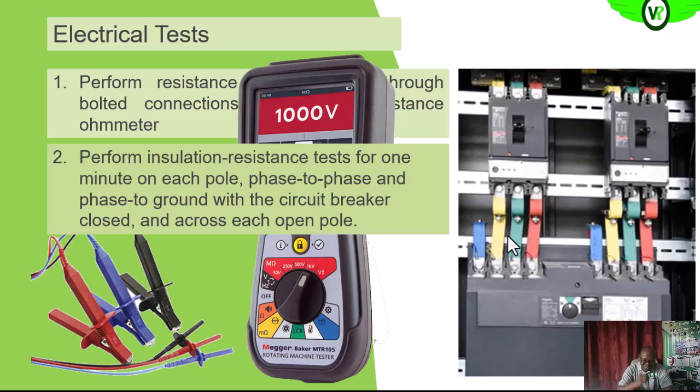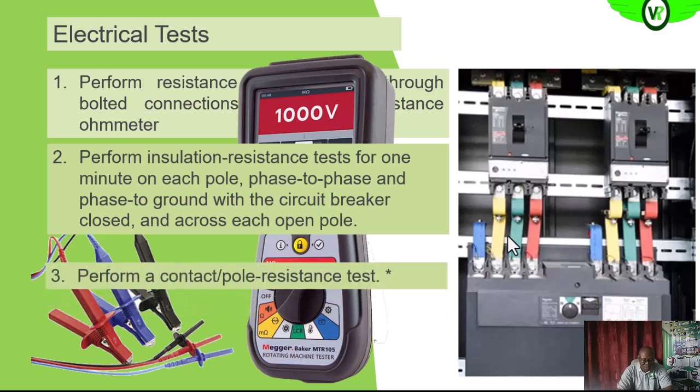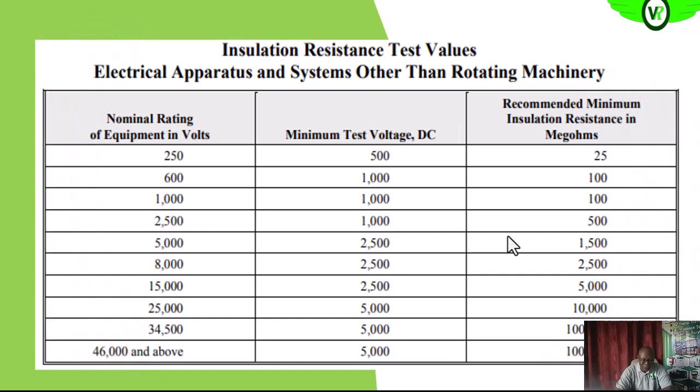The contact pole resistance values should also be verified. These are the reference values in case you do not have one specified for your facility or by the manufacturer for that particular breaker. This shows the nominal operating voltage of the breaker. Since we are looking at low voltage — between 250 and 600 volts — the minimum test voltage is 1000 volts DC, and this is the minimum insulation resistance we should have between phases and between phase and ground on the circuit breaker.